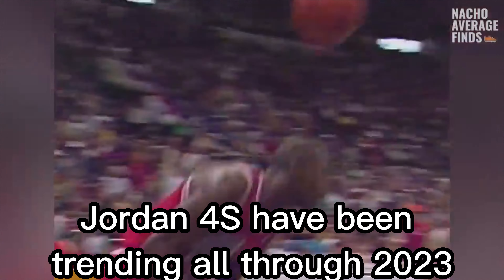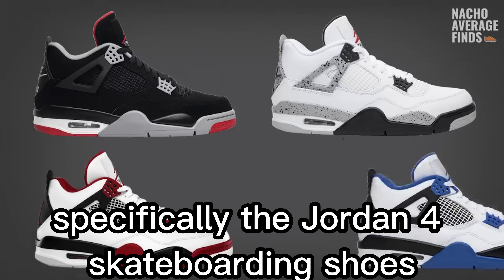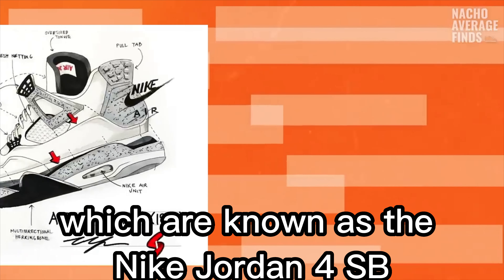Jordan 4s have been trending all through 2023, specifically the Jordan 4 skateboarding shoes, which are known as the Nike Jordan 4 SB.